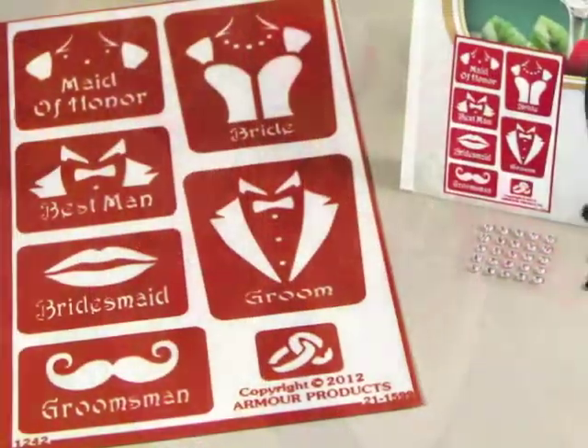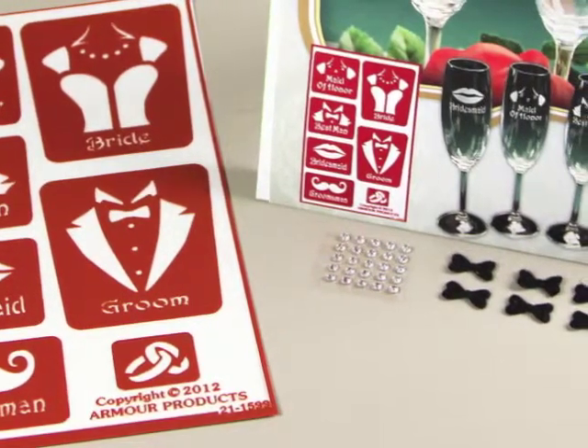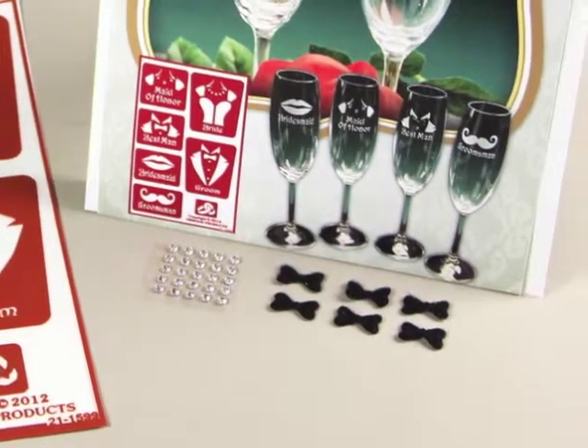The I-Etch Wedding Celebration Kit includes 7 over-and-over reusable self-stick stencils, 6 black bow ties, 25 clear self-adhesive rhinestones, and complete instructions.